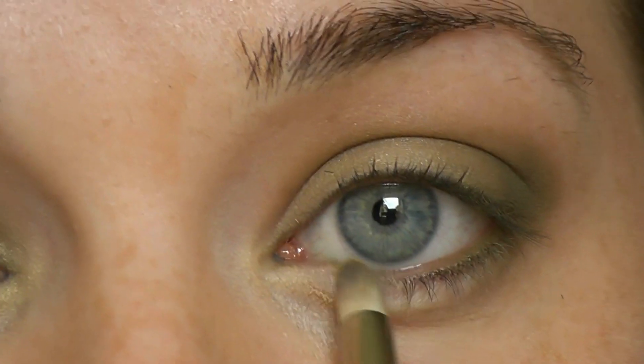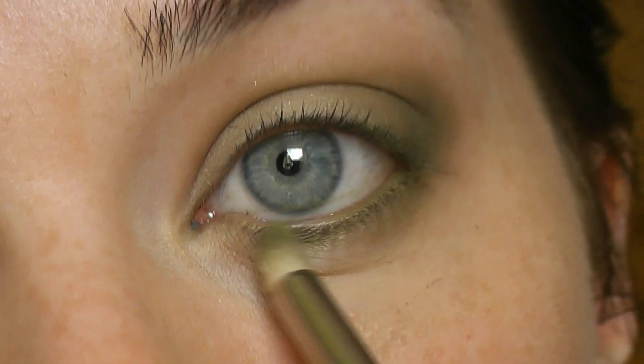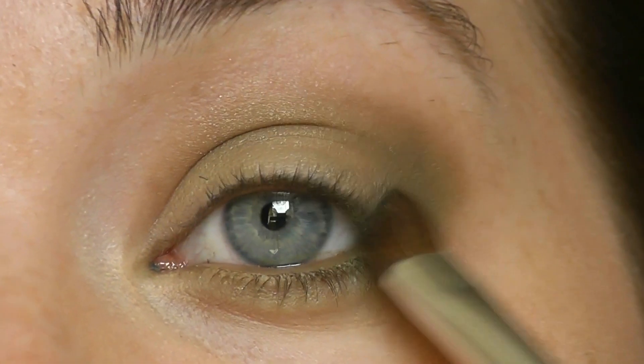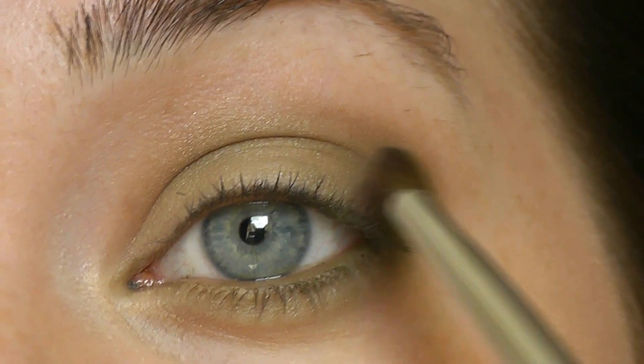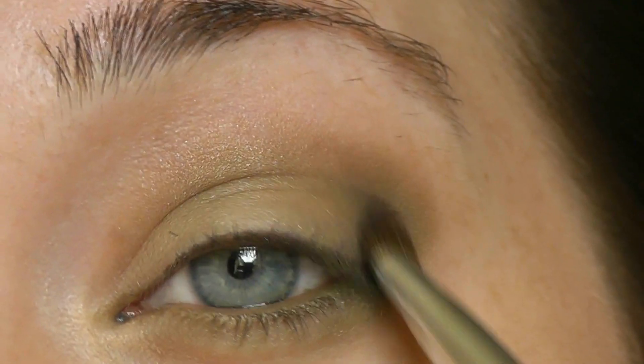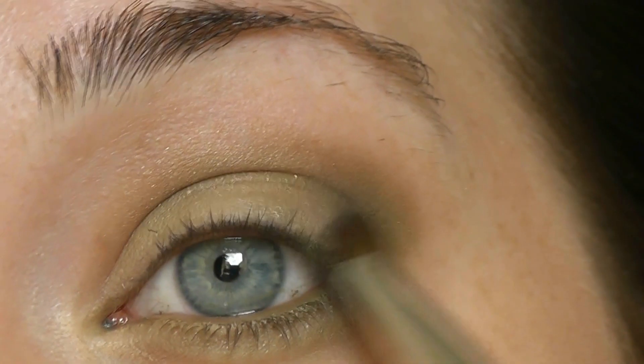Now just go back to that first green and sweep it onto your lower lid, then take the darker two colors and apply them on the outside and glide it in. I'm just gonna go in with a tiny bit of black and apply it in between the darker green and the lighter green in kind of a C-shape. This is just gonna intensify the look and give it a bit of depth as well.